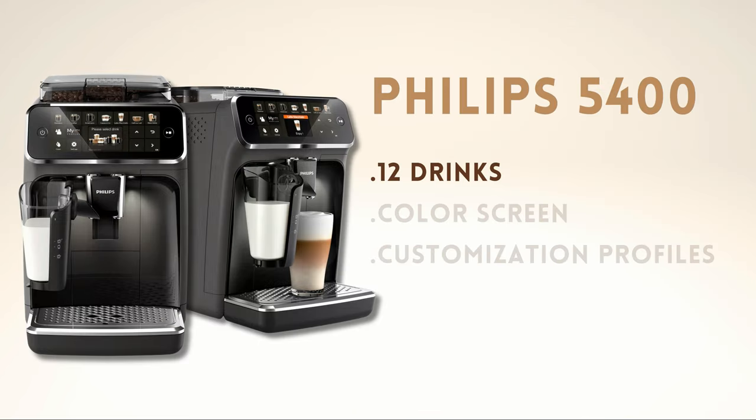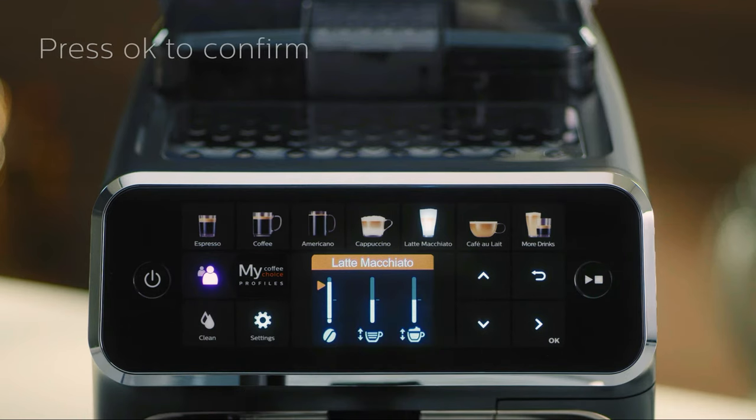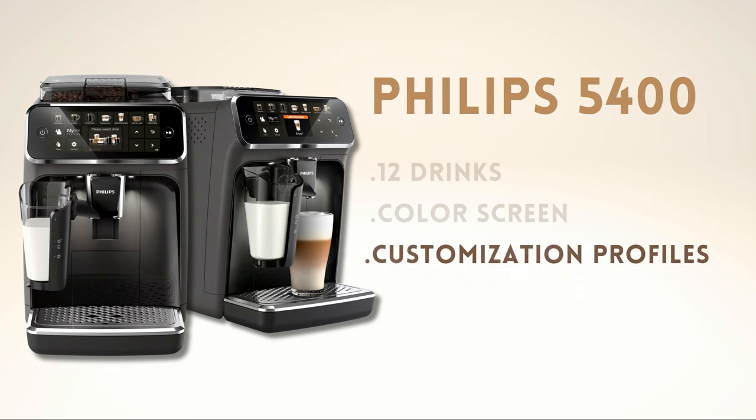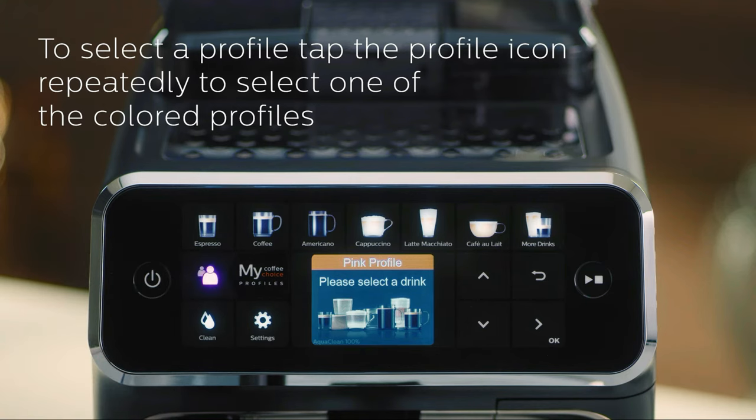The other distinguishing factor of this Philips Super Automatic is its color panel. As you can see, it looks much more modern than the other models, making it easier to navigate through the machine's various options. Finally, we have its personalization profiles, allowing each household member to save their preferred settings for each type of coffee.